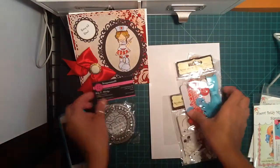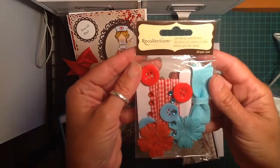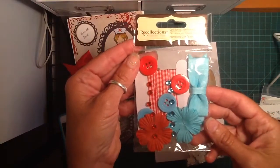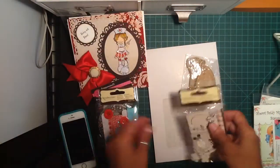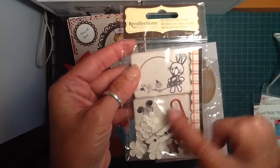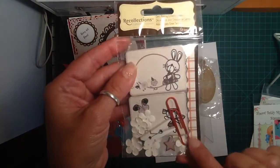So that's her little card. And then she sent these other little goodies — this little Recollections gingham ribbon and little flowers and bow and bling. So that's really cute, I really like those colors together. And then this little package right here with little chipboard pieces — little flowers and stars and a clothespin and stuff.